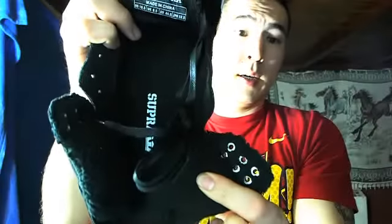If the insole itself was like this material it'd just be asking for blisters. Size ten and a half - anybody interested, hit me up with some offers.